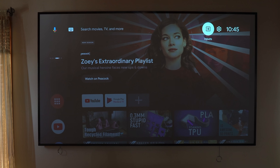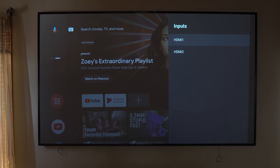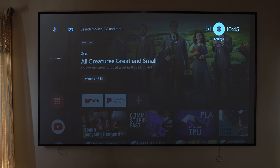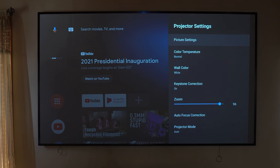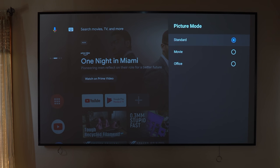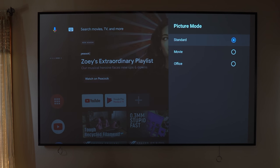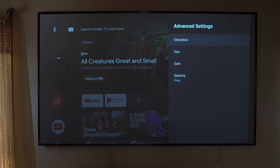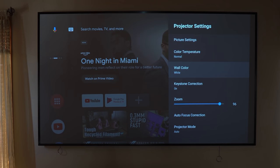In the upper right-hand corner of the screen you have access to your inputs, and you can switch really easily between your two HDMI ports. You also have access to the settings area. In the projector settings, you have the ability to adjust picture settings including standard brightness controls, contrast controls, and picture modes. You can change from standard mode to movie mode or office mode for PowerPoint presentations. In the advanced area, you can modify saturation, hue, gain, and gamma.